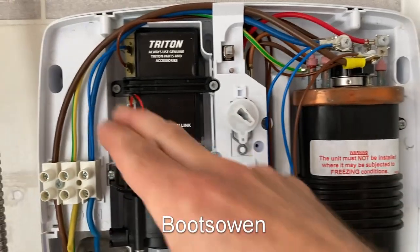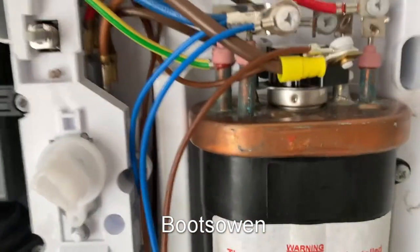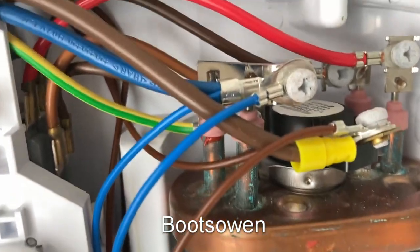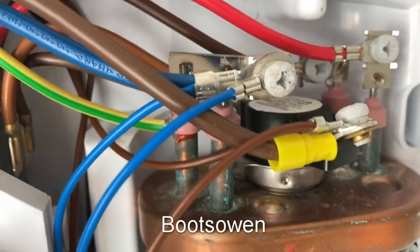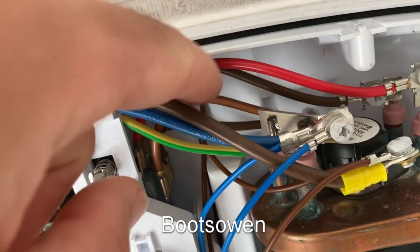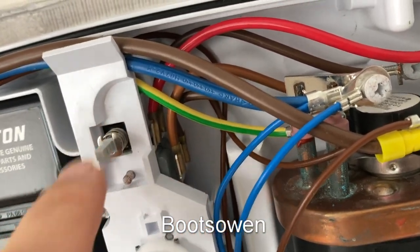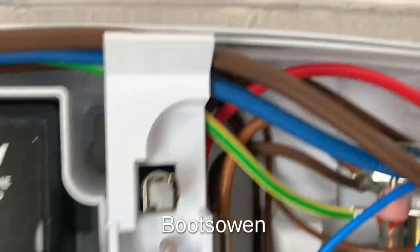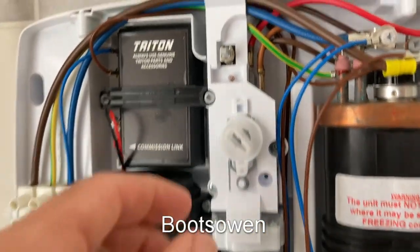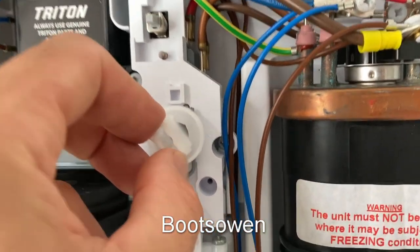It goes straight live to this thermal cutout. That's a factory-fitted crimp there, that yellow — it's a bit strange. And then it comes out the other side of that on a smaller cable, split in two, to this which is the on/off switch. It's a button clicking on/off up there. That's on, that's off.